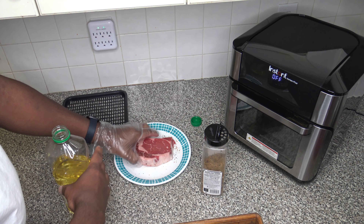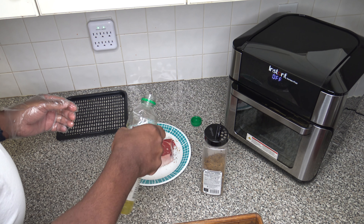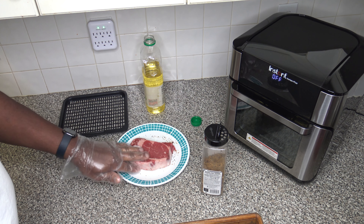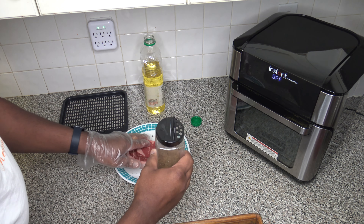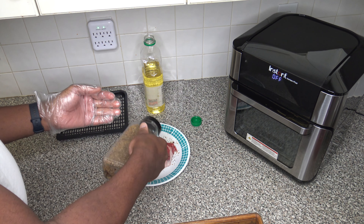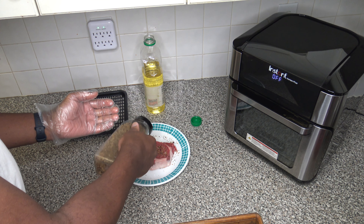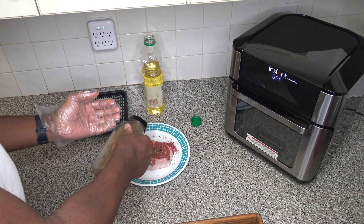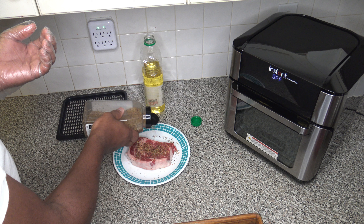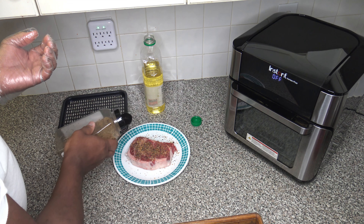I'm going to prepare the other side. If you want to make sure the seasoning and oil is on your edges real good, that's up to you. I basically do the two sides — whatever gets to the edges gets there, and what doesn't, doesn't. I finish sprinkling on this seasoning really well, and now that I've got it well seasoned up we're ready to move on.